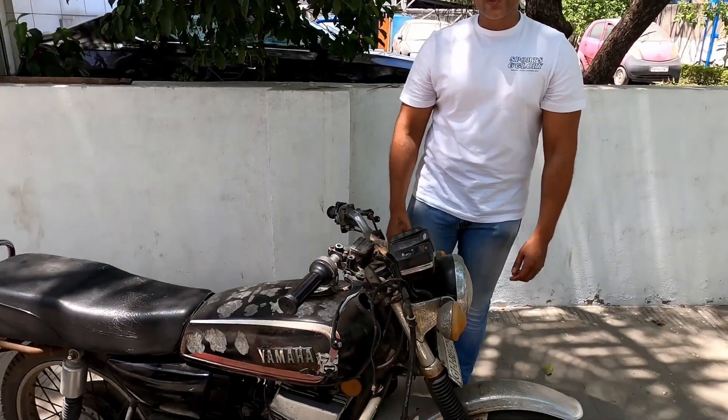And in this series, we are going to get close and personal with one of the poster children of the 90s — that is the Yamaha RX 135.